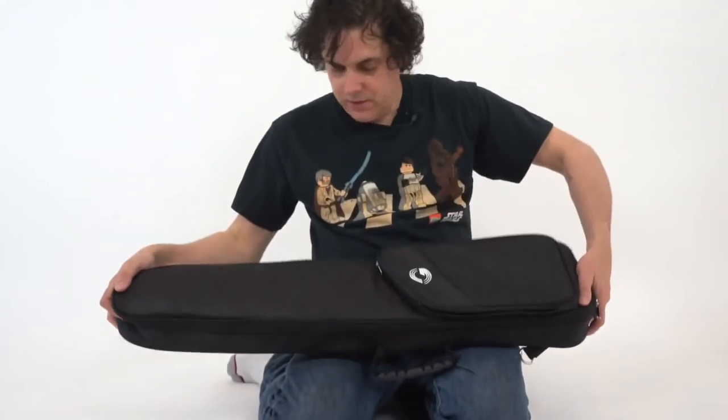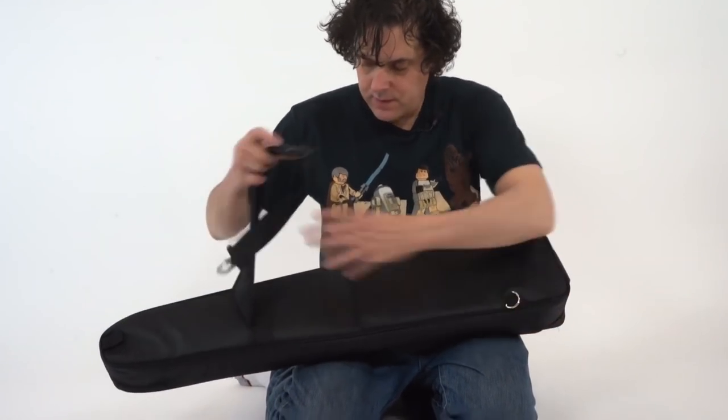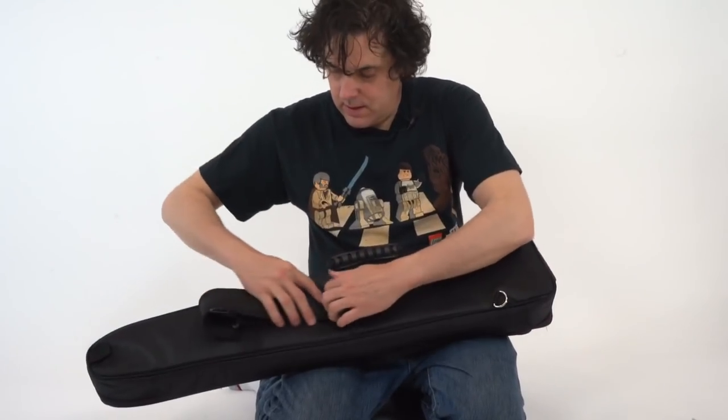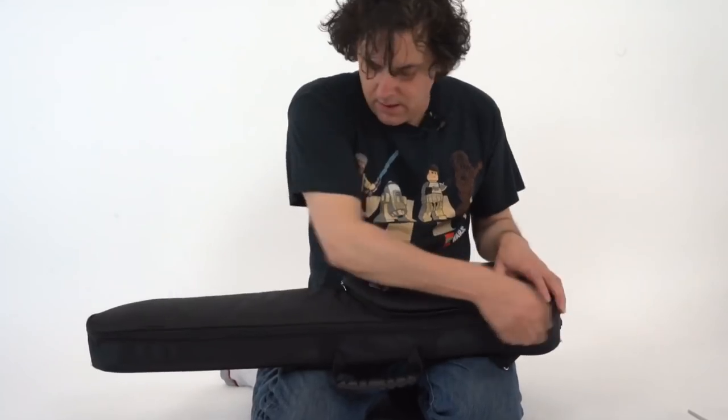So the guitar comes in this really cool nice little gig bag with a shoulder strap that you can attach to it. And what I want to show you is how to change the string on it.